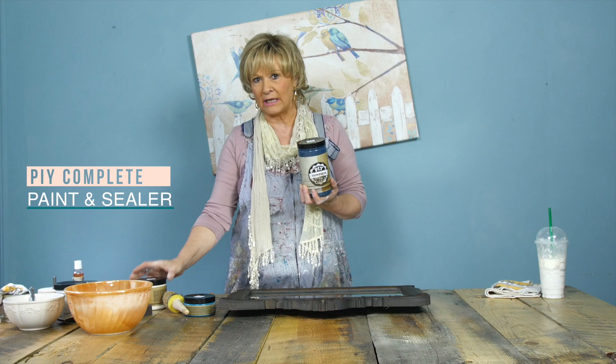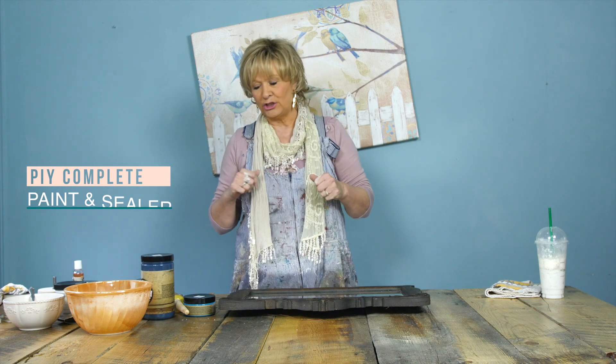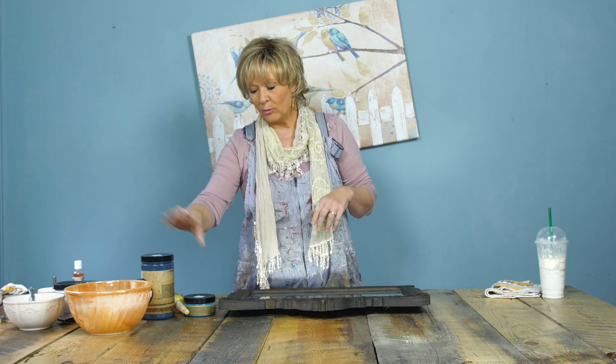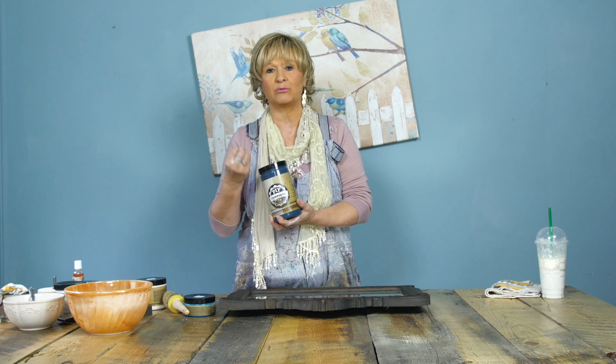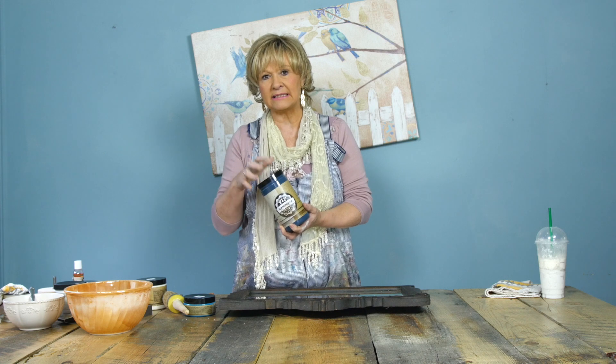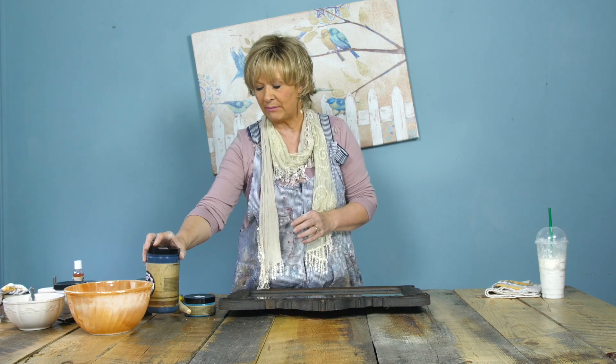We also have, in a quart and a pint, what is called the PIY Complete. PIY Complete means there's paint and sealer in one. With the regular PIY paint you seal your product separately, whether it's inside or outside, but the Complete has sealer built in — so it's great for kitchen cabinets, bathroom cabinets, or anything that may get a little moisture. The Complete comes in every color that the regular PIY paint comes in.